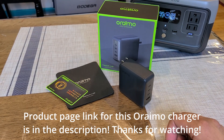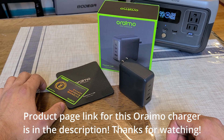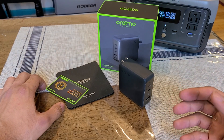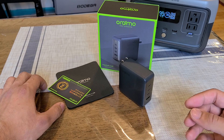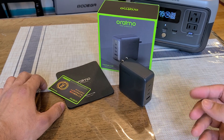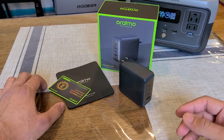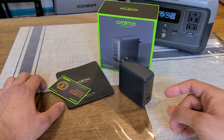Hey everybody, doing a review for the Orimo 120-watt four-port power delivery wall charger. This is my first review from this brand called Orimo. They're pretty well known on Amazon and sell pretty well in other countries, so not exactly a new brand to the charging game — just new to me.